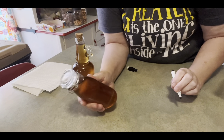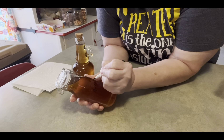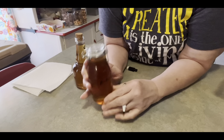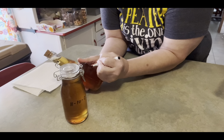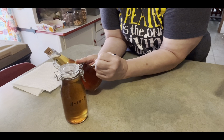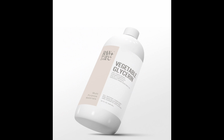Oh, I forgot to mention one more thing. I take a dry erase marker and put the date on the jar. Not that it's going to last a year, but I do put the date on it, and then I can take it off whenever I wash them up. Just a little tip — talk to you later, bye!